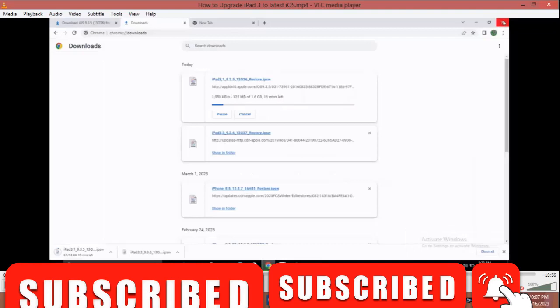You can still use iTunes and flash it depending on the version you're going to. But most of the time I use 3uTools, or I use both. In some cases 3uTools is better because you can also flash some iPhone, iPad, or iPod that is giving an error on iTunes — 3uTools can bypass that error and flash the phone.